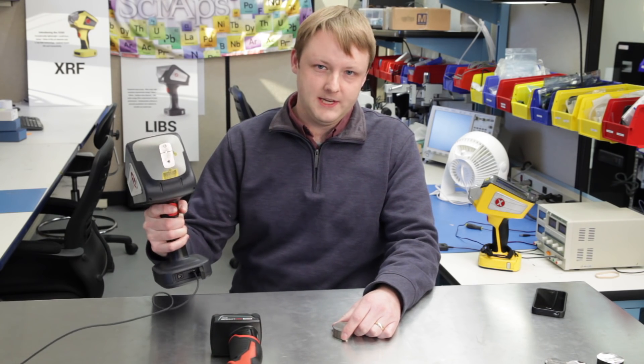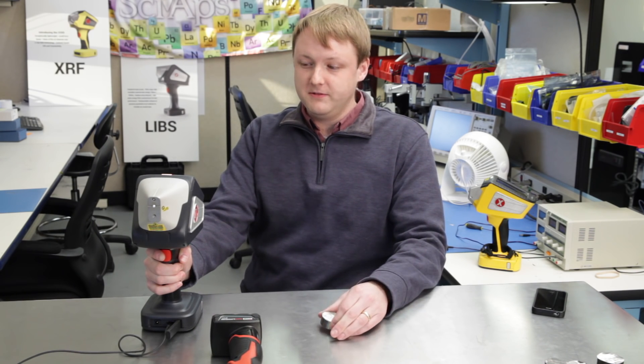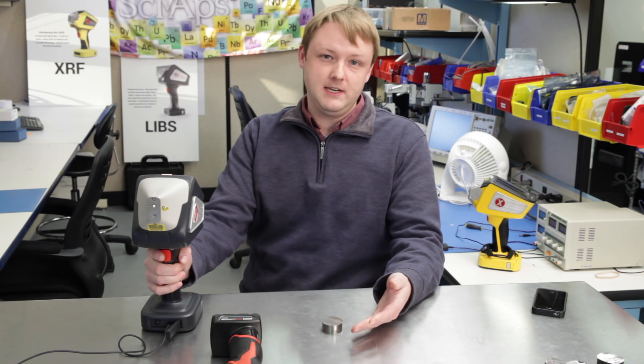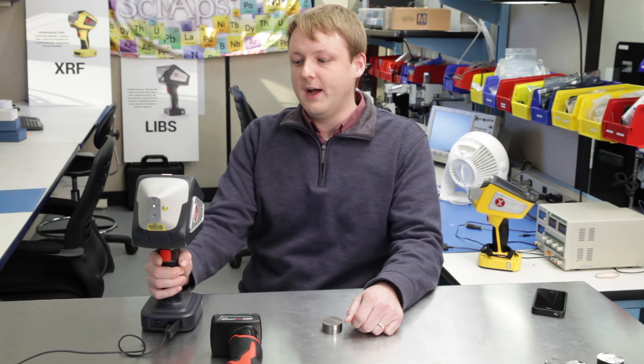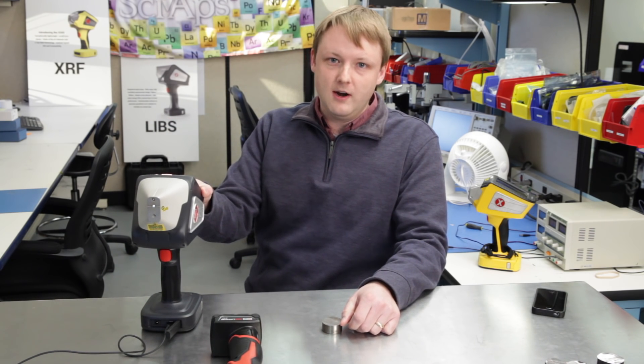We're using a handheld LIBS analyzer to analyze carbon in carbon steels. The main emission line we use is at 193 nanometers, so it's pretty far into the UV. For all kinds of OES spectroscopy, you really need to use an argon purge if you're going down into the UV. So the CyApps Z200 uses an internal argon purge to do our carbon analysis.